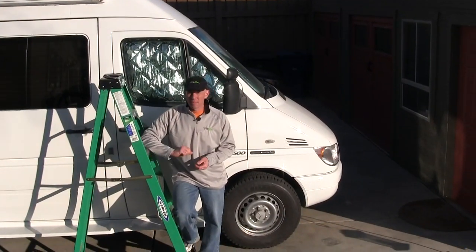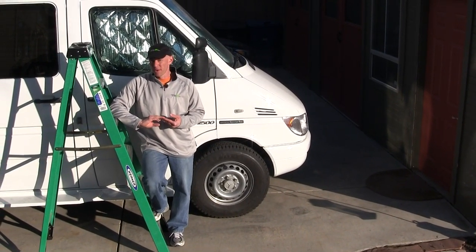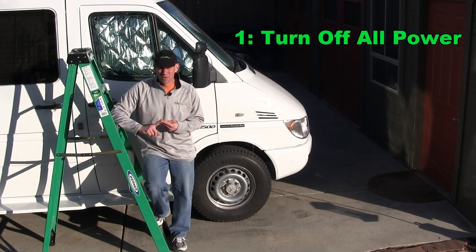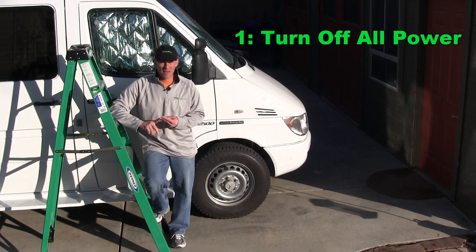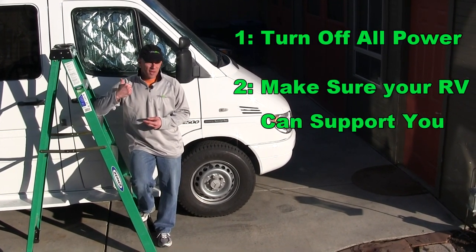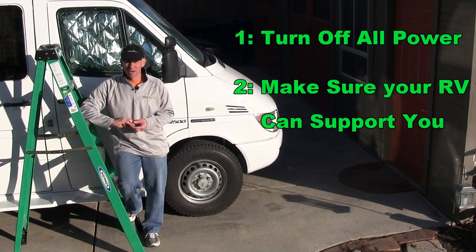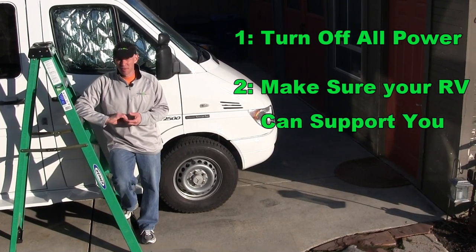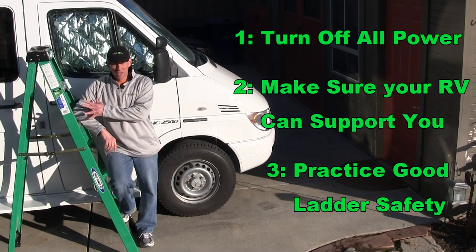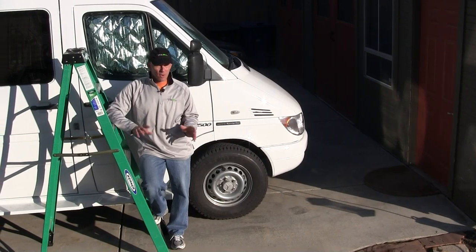Before we get up on top of the RV, a few words about safety. Three things to be aware of when working on top of the RV. Number one, disconnect the shore power and disconnect your battery — the last thing you want while 10 feet up in the air is to get a shock. Number two, make sure the RV can support your weight; if you have a lightweight travel trailer, that may be something to consider. Number three, observe good ladder safety: use a good ladder, have someone hold it.